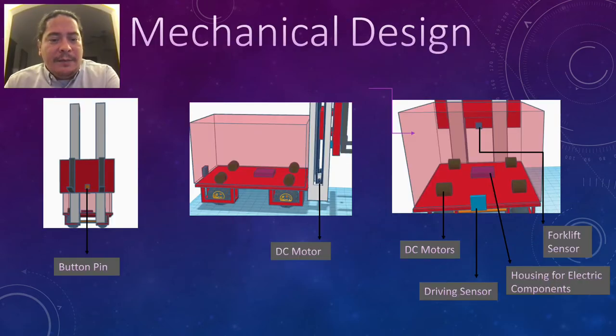Here we have the mechanical design. We have a button pin on the front of the forklift right here, which we use to detect when the pallet is completely loaded onto the forks. On the side, this will be a DC motor housing the mast. The mast has interacting channels that we use for horizontal control. Here we have four DC motors that will power each wheel.